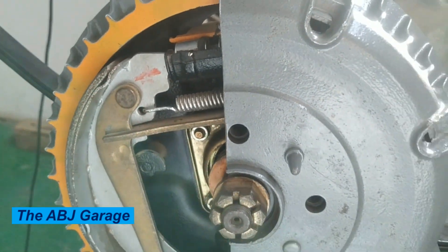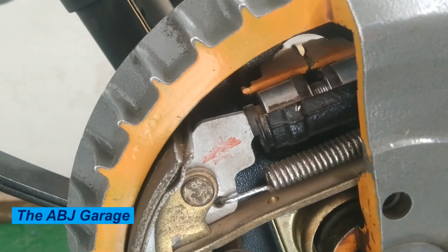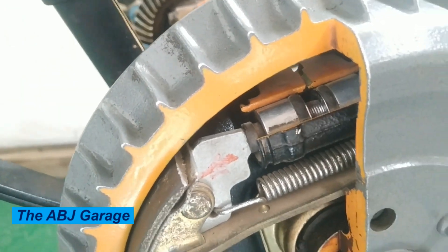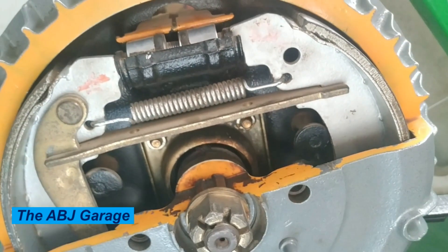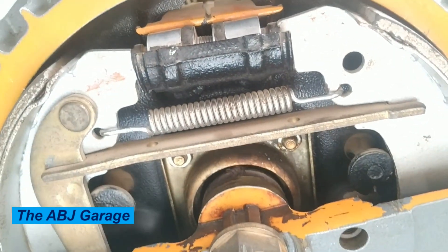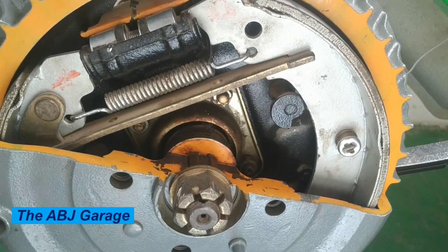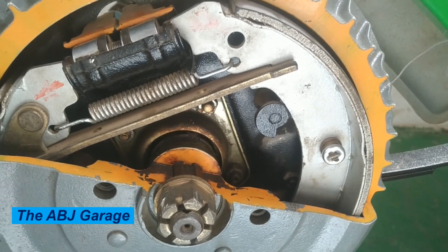When the brake pedal is depressed, hydraulic pressure is transmitted from the master cylinder to the wheel cylinders. This causes the wheel cylinders to push the brake shoes against the inner surface of the brake drum. The friction between the brake shoe and the drum creates a braking force that slows down the rotation of the wheel, and as the wheel slows down, the vehicle also slows down.